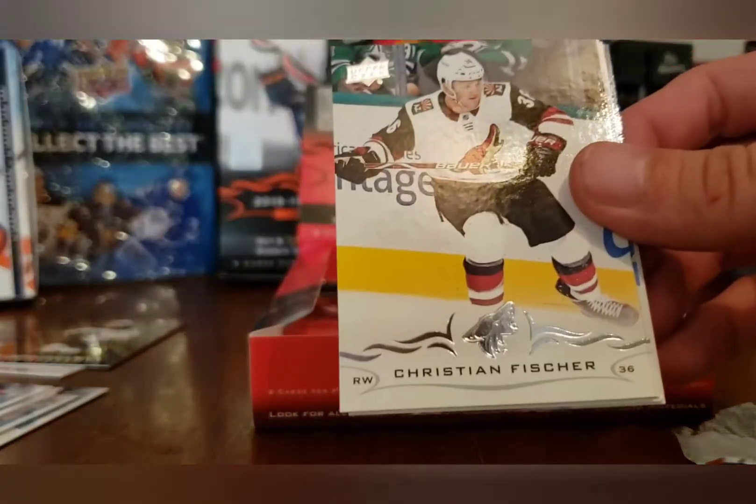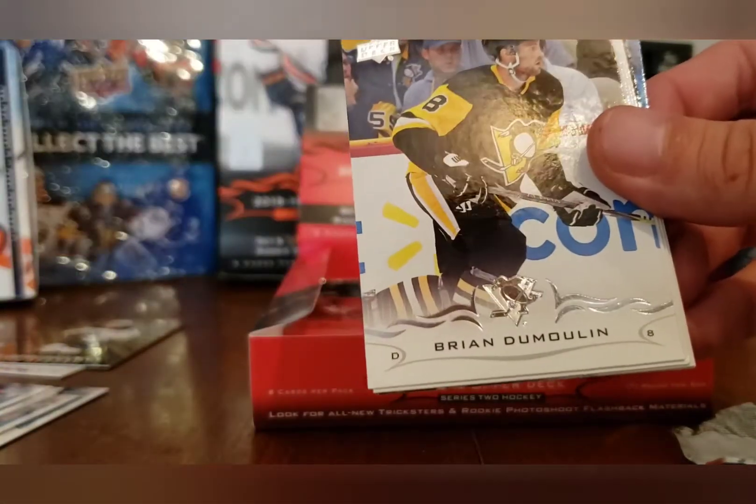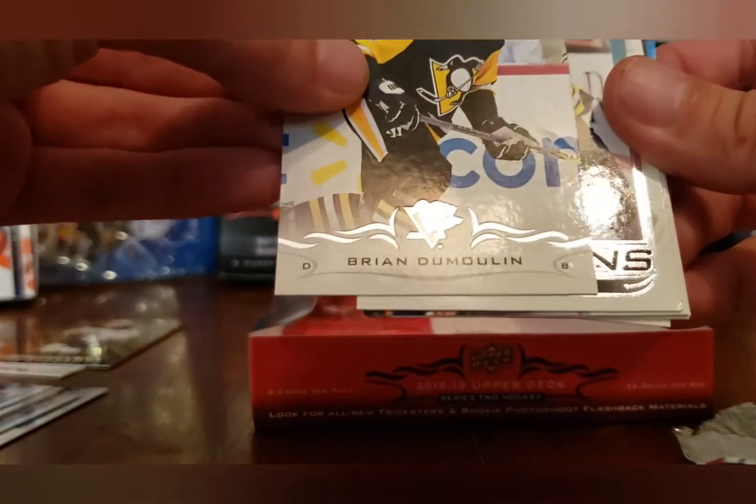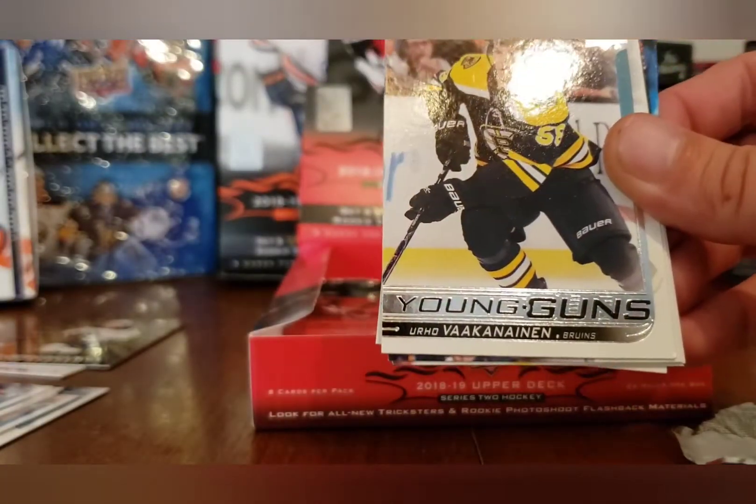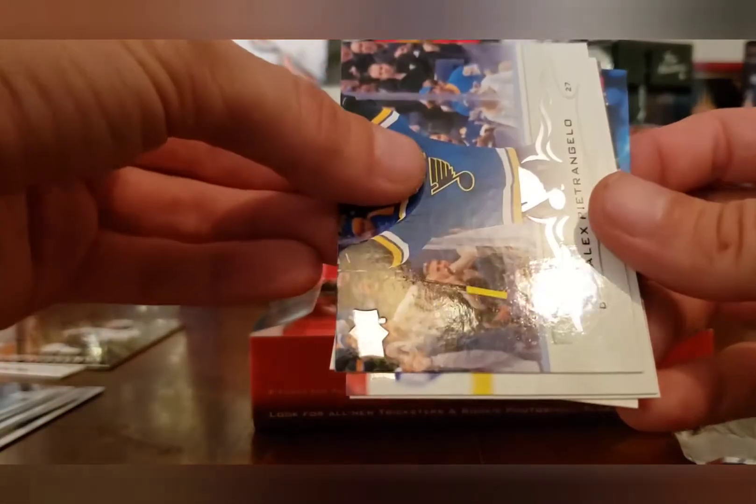Chris Kunitz, Christian Fischer, Brendan Dillon, and our very last Young Gun is... Eetu Luostarinen. One of the roughest boxes of Upper Deck Series I've ever seen — we still got one pack to go though.